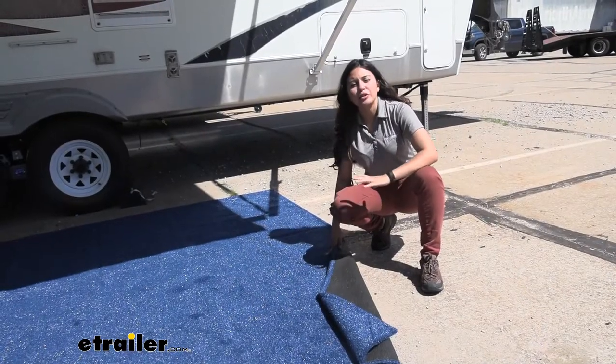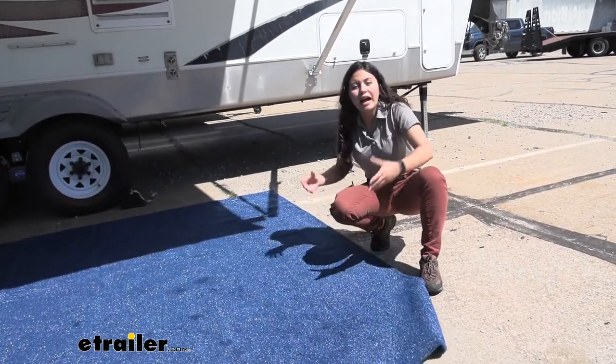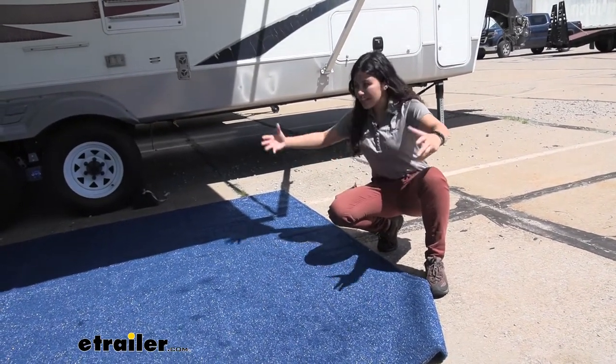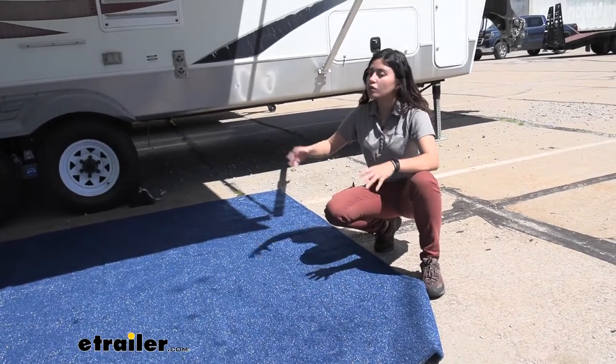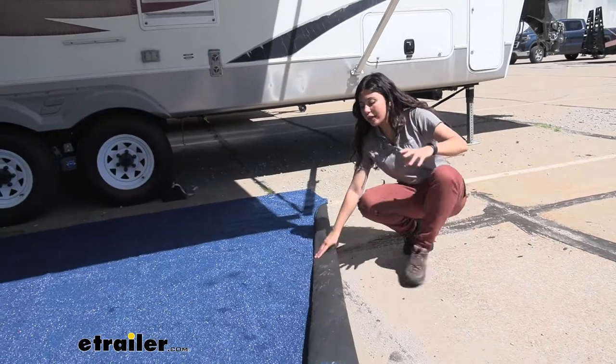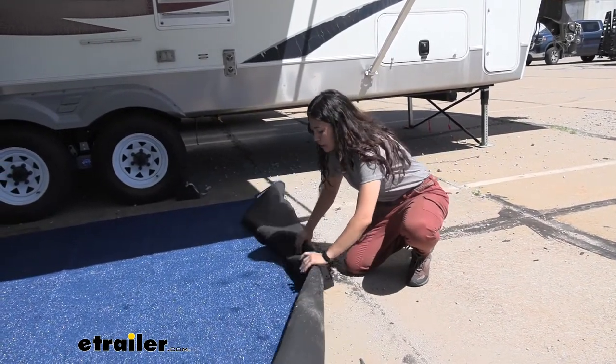When you're ready to pack up camp and go, you can either fold the rug — I recommend having a second pair of hands, a friend or family member, to help since it is a pretty large rug — or you can just roll it up. Keep in mind this does not come with a reusable bag, so plan accordingly when storing it.